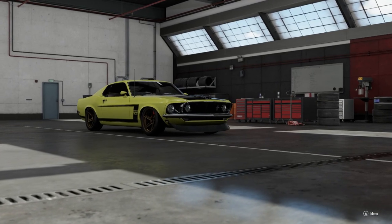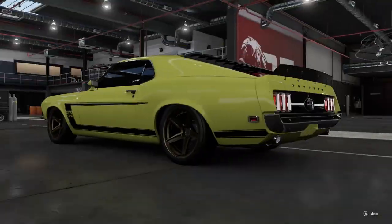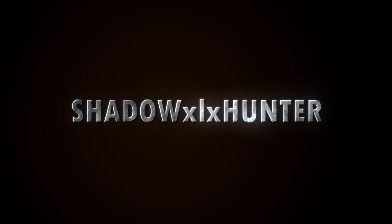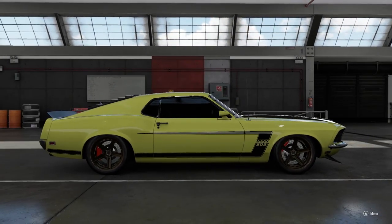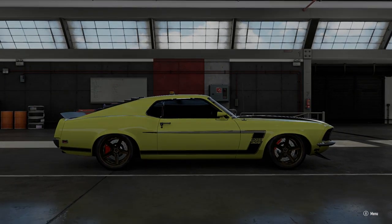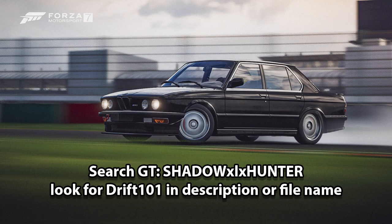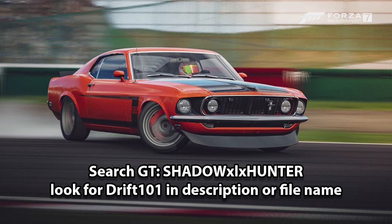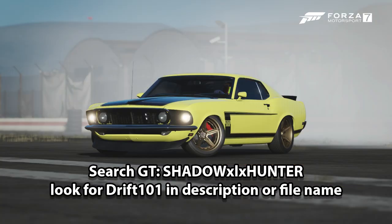What's up everyone, my name is Shadowhunter and this is Drift 101 for Forza Motorsport 7. In today's video we're working with three cars I made a tune for: the 80s BMW M5, the 1969 Boss 302 Mustang, and the Aero S14 — I think that's the '98 Silvia.